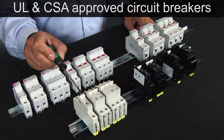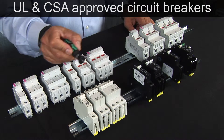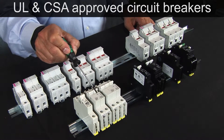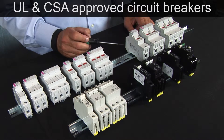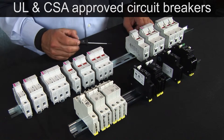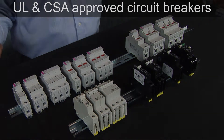UL and CSA approved circuit breakers available. AC UL 1077, 1, 2 and 3 pole up to 50 amps, 480 volts AC. UL 489 1 and 2 pole up to 25 amps, 240 volts AC. UL 489A 1 pole up to 50 amps, 80 volts DC. And a ground fault circuit breaker UL 1077 and UL 1053, 240 volts AC up to 63 amps.